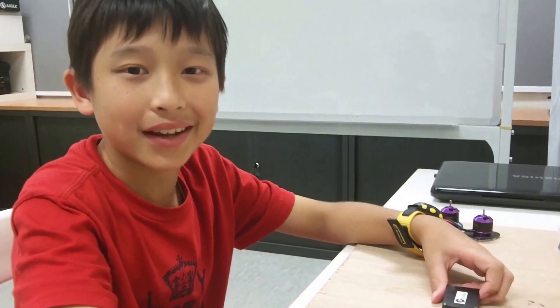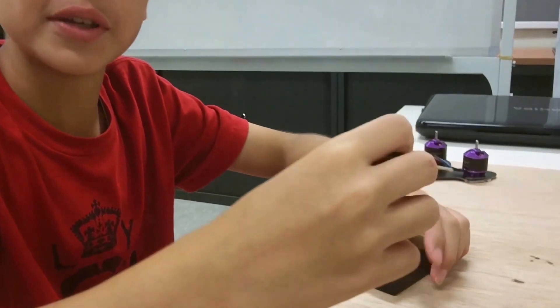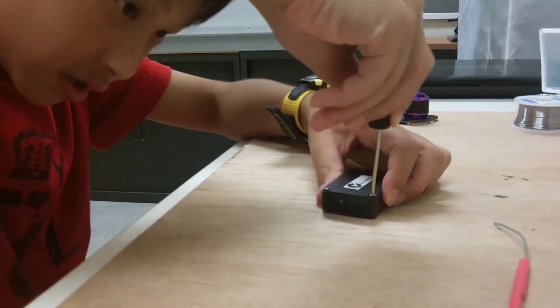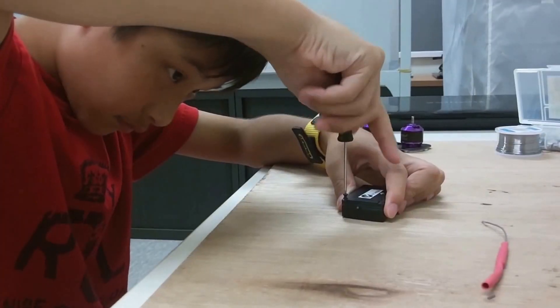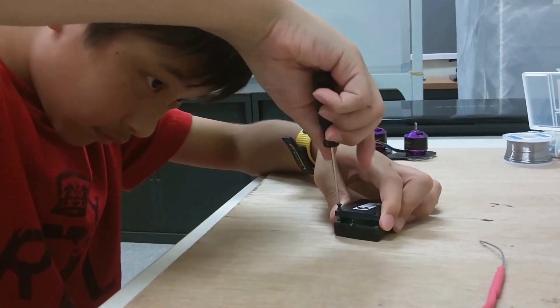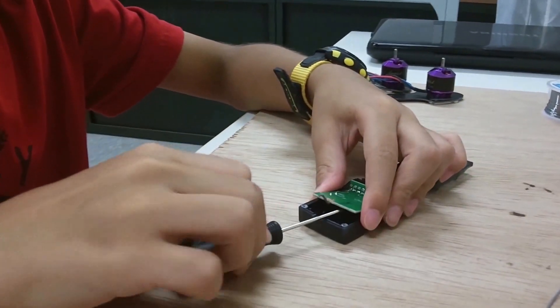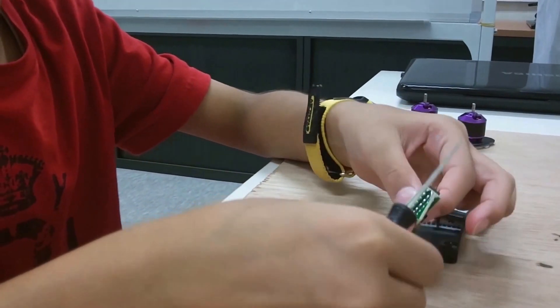To replace the antenna, we first need to open the receiver. It's very simple actually. Just need to unscrew these screws. We're going to use our screwdriver, pull it out carefully.